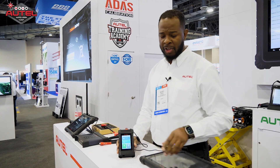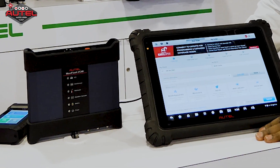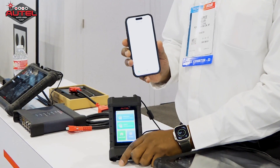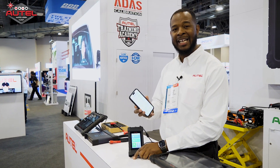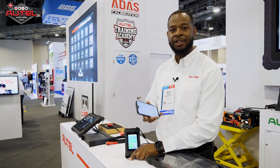The X-Link works very simply — very similar to how our scan tools work with the remote expert feature. The X-Link works with a mobile device via the app, where you'll be able to build your order directly from the mobile device, and that's also how you're going to communicate with the expert you selected for that service.